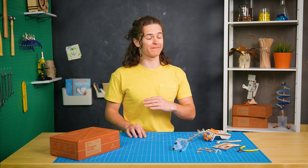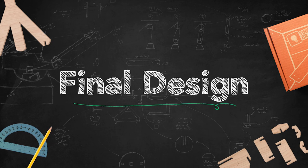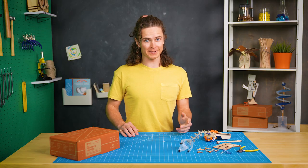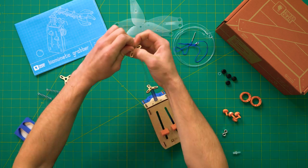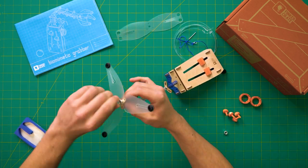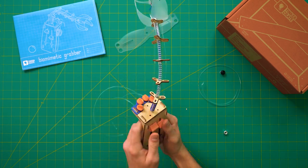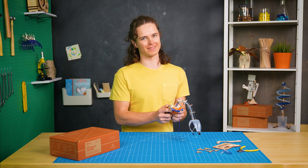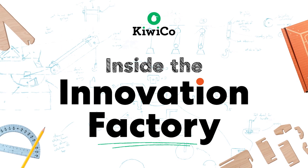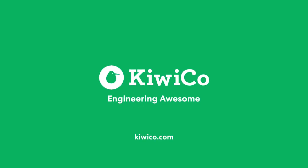Working directly with kids is one of my favorite parts about being a KiwiCo product designer. After a few more tweaks — actually a lot more tweaks — I landed on the final design. If you build your own Tinkercrate Biomimetic Grabber, let me know what you think. See ya! For more awesome engineering projects, go to KiwiCo.com.